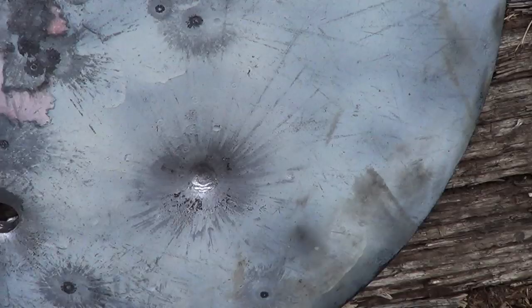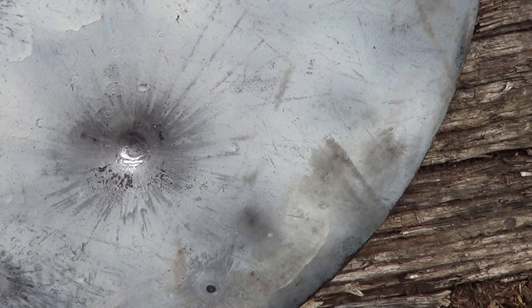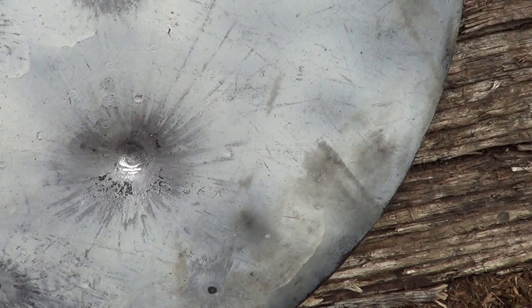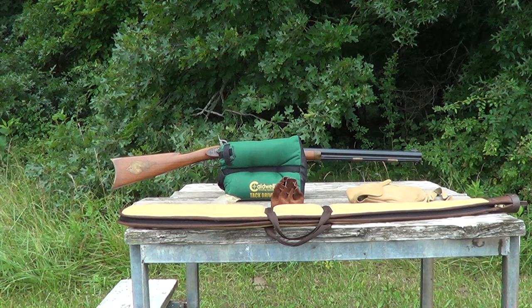Okay, we'll go see what it did to it. Well, there's the result. I'm kind of surprised that it didn't penetrate that steel plate, but it didn't. That soft lead bullet I was shooting made a pretty good dent in it, but it didn't go through.